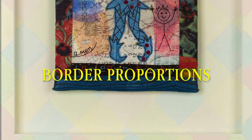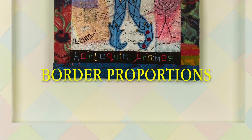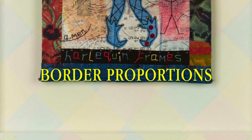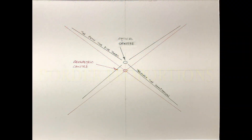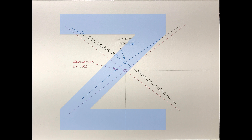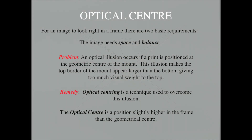The optical centre is a place the eye first sees when looking at an image. This position is slightly above that of the geometric centre, and an optical illusion occurs if the image is placed at the geometric centre of the mount, making the top border look larger than that of the bottom, thereby giving too much visual weight to the top.